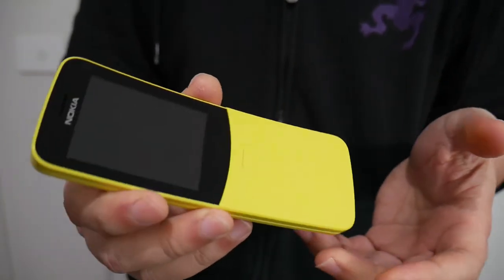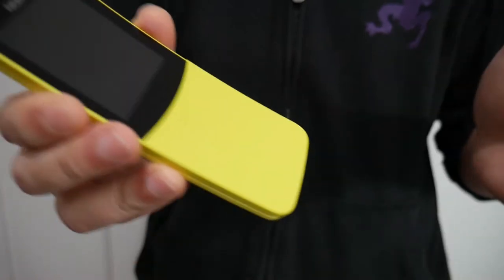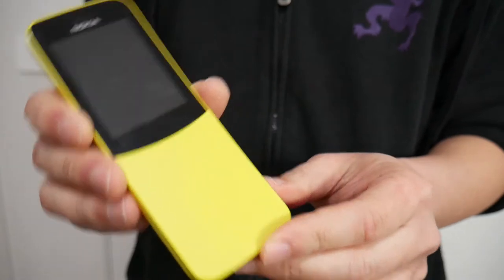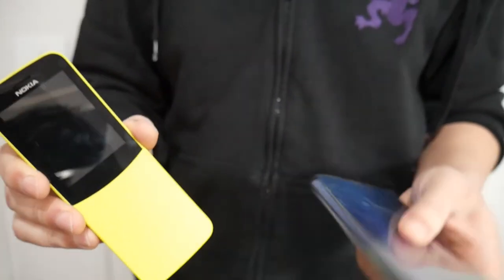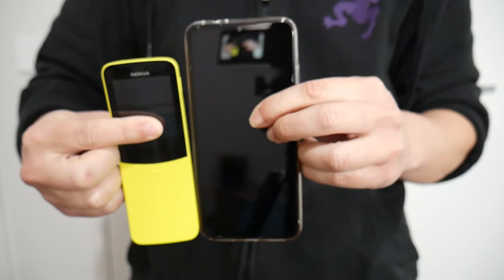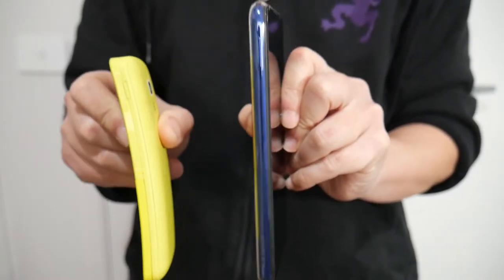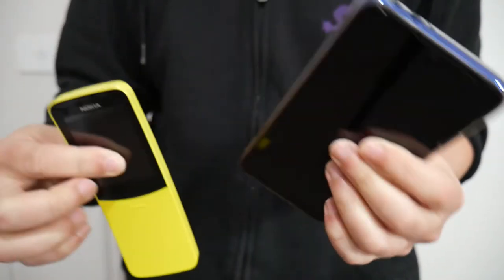As you remember in the film Matrix, there was a slide-out phone which Neo used. Another reason you may want to buy this phone is because it's compact. Compare this to my Xiaomi Redmi Note 7 — there's quite a bit of a size difference. The thickness is actually a bit thicker, but it's a lot more compact. So that's a good reason to get this phone.